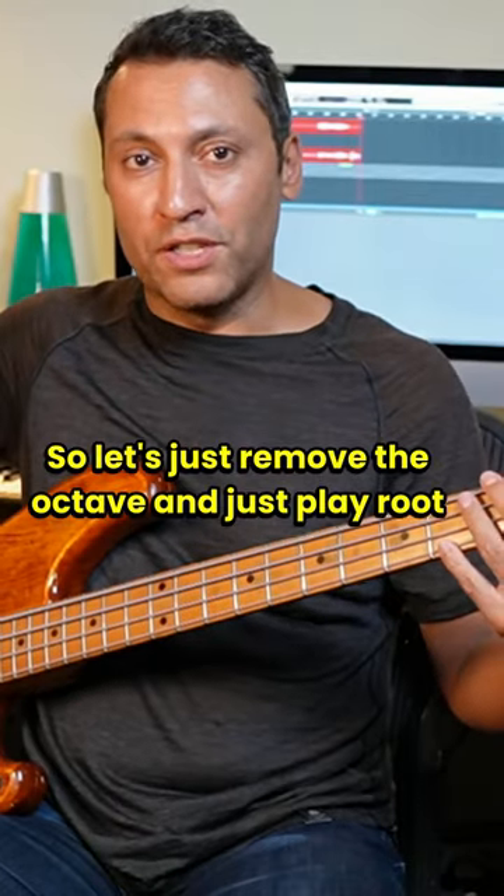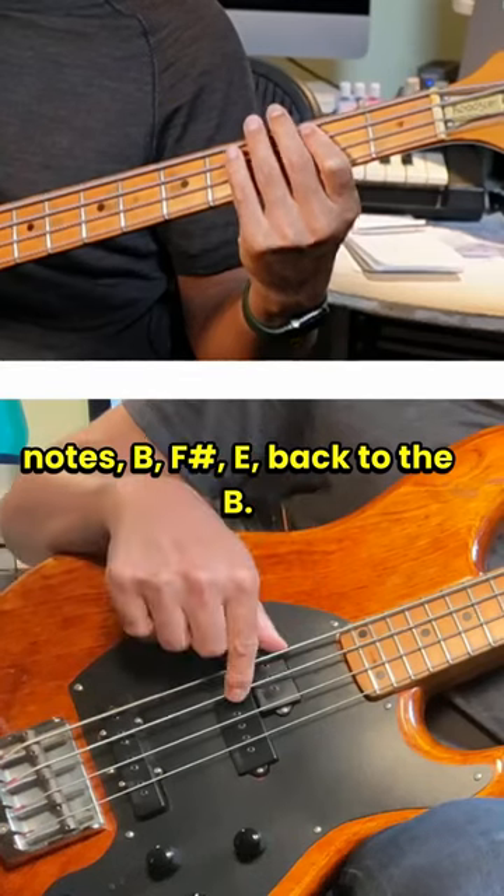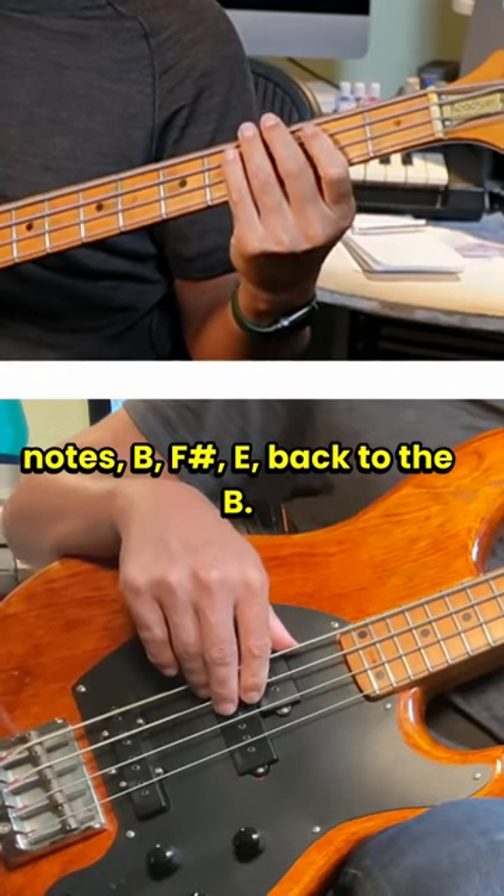So let's just remove the octave and just play root notes: B, F sharp, E, back to the B.